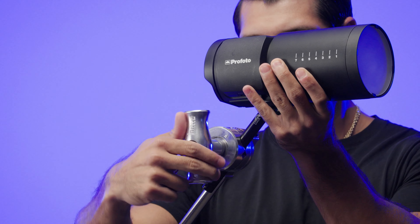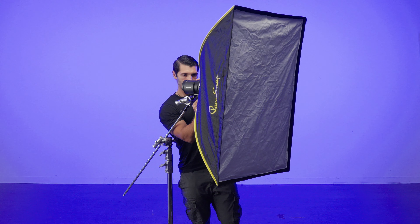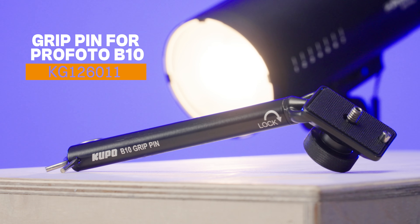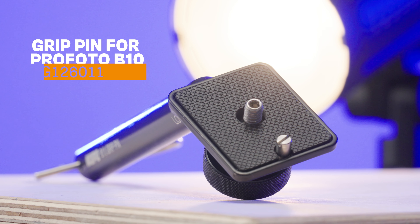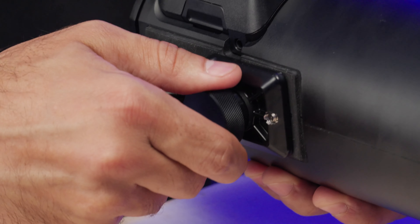Kupo's made a simple, secure way to mount your Profoto B10 on grip heads and grip arms, especially with larger soft boxes. Kupo's grip pin for Profoto B10 is just that — a grip pin for your light. It's got a locating pin, quarter-twenty screw, and a handy knurled knob underneath.